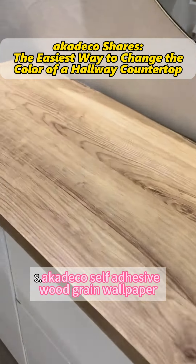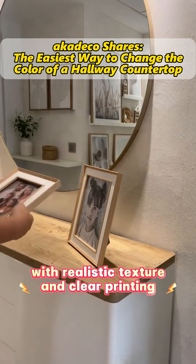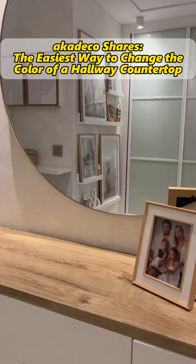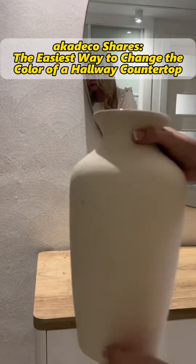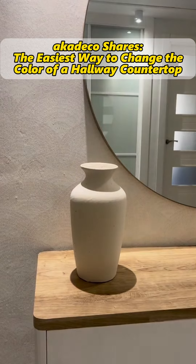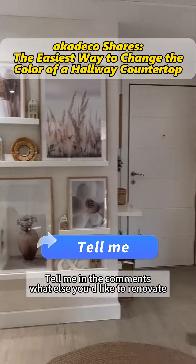Sixth, the Cateco self-adhesive wood grain wallpaper features realistic texture and clear printing. Tell me in the comments what else you'd like to renovate.